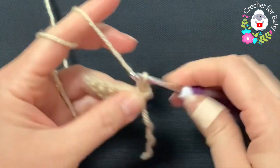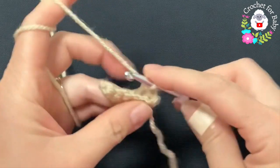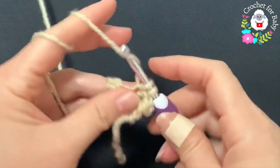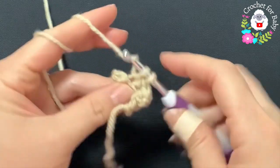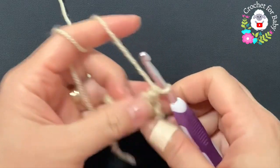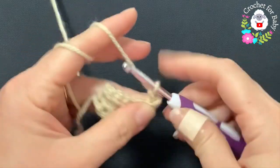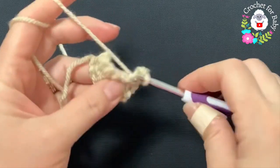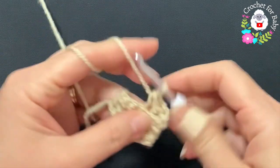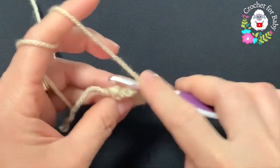Six single crochets. Now turn, chain one, and we're going to repeat — but make sure that you go through the back loop. Six single crochets. Turn, chain one, and repeat through the back loop of each single crochet, make a single crochet. This is how you're going to continue. I'll let you know how many rows I'm going to do for the brim.